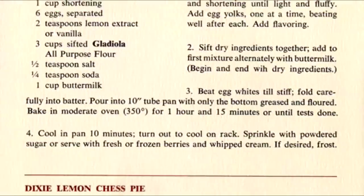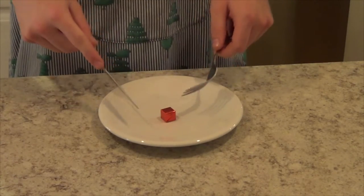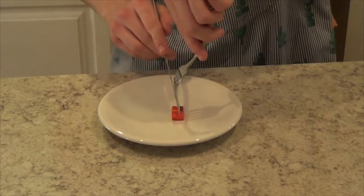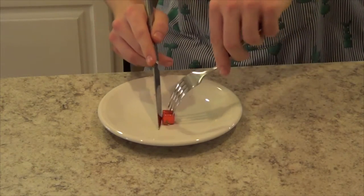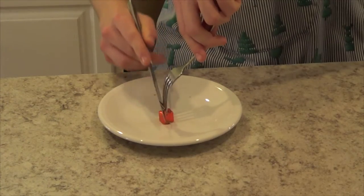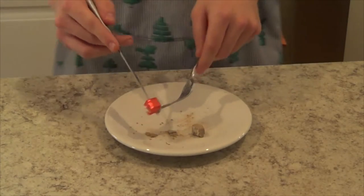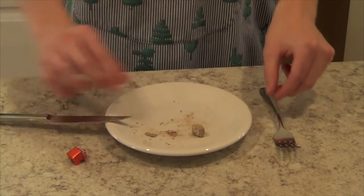Well how do you eat that? That's really simple, and today I'm going to show you. Well as you can see, this cube has an outer layer of skin. What you're going to want to do is cut through the skin with your knife, as so, very gently. You can remove the skin off the side. That's really simple.